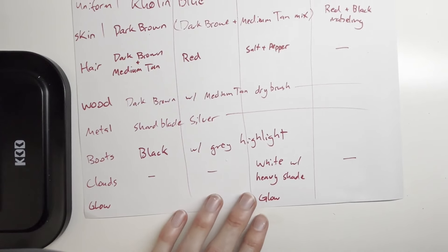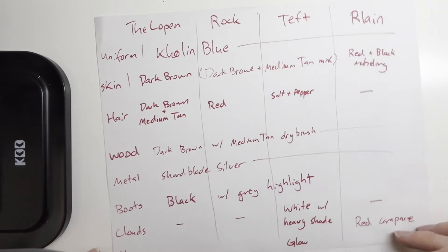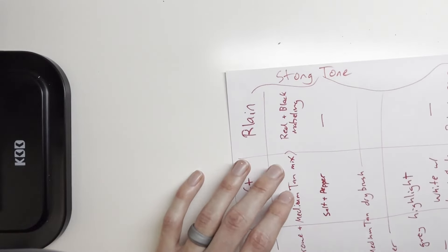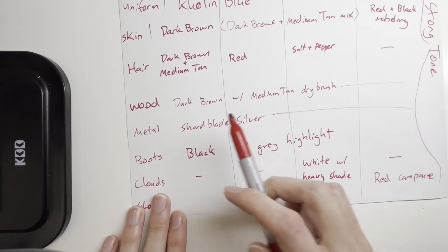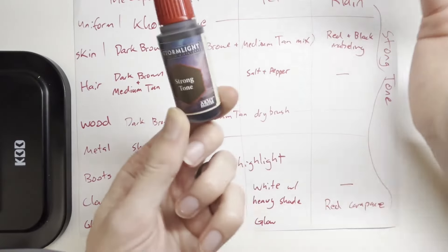Last but not least, we've got Relain's carapace — he's the only one with it — and I'm just going to do red carapace. Throughout the whole process we're going to make sure we use Strong Tone after the base coat, because we need the details to pop. Everything gets a base coat, then highlights or dry brush where noted, and then Strong Tone — the only wash in the Kickstarter paint set. It's a good one, let's use it.